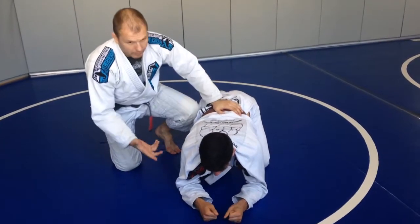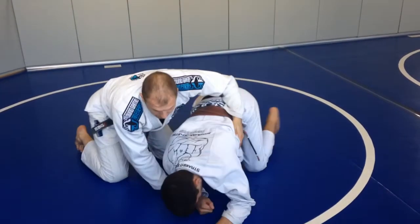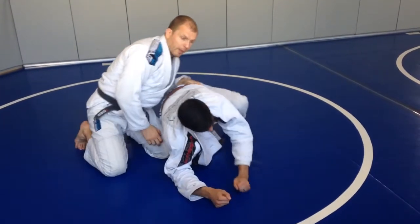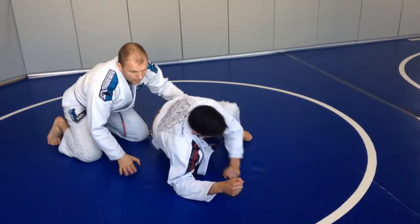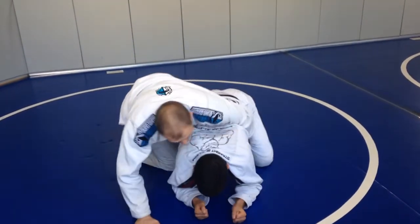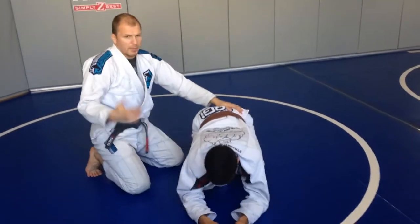You can have a low game, kind of crushing and killing their posture — forward and killing their posture backwards, like pulling them down. Or another option is making them go face flat. Always messing around with that.